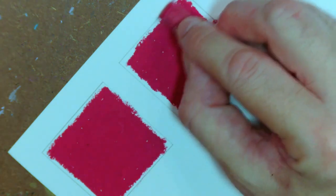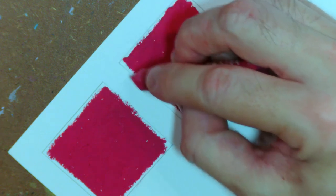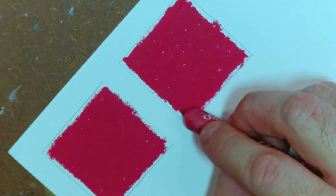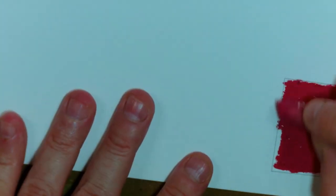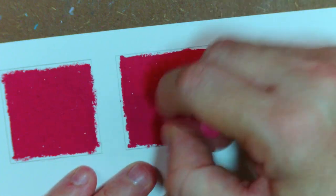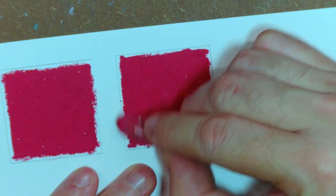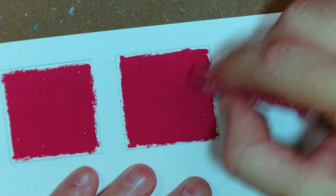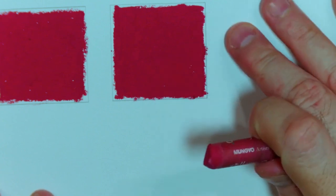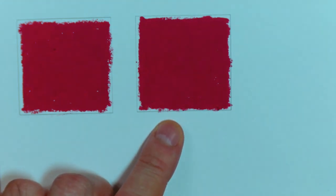I'm purposely not coloring right up to the line — I'm leaving a very tiny little border. Since oil pastels are pretty thick, they can get difficult for fine details, which is why I'm leaving a little border around it. I'm going to let this dry for a bit before continuing. One of the squares is going to be for comparison purposes, and the other one is going to be where the effect is applied.